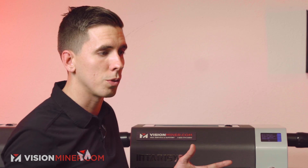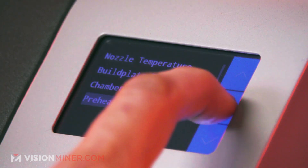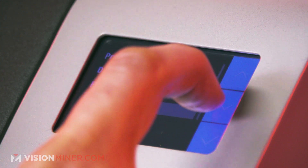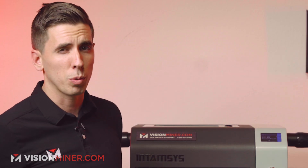Preheat time basically sets the heaters going before the print starts every time — you can set it for half an hour if you want. We always manually preheat our machines, so we keep it at zero. You've also got the diameter of filament, flow rate, retract length, and retract speed, but those really only apply if you're using IntunSuite to slice. We usually make those changes in Cura, Simplify3D, or IntunSuite.